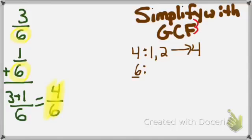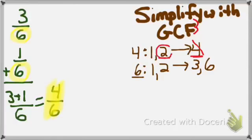Factors of 6: 1 times 6; 2 times 3 equals 6. So factors of 6 are 1, 2, 3, and 6. Looking at my largest factor of 4, do I see 4 as a factor of 6? No, cross it out. Do I see 2 as a factor of 6? Yes. So my GCF is 2.